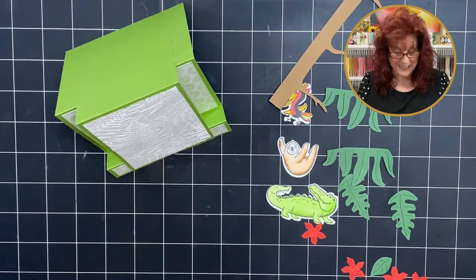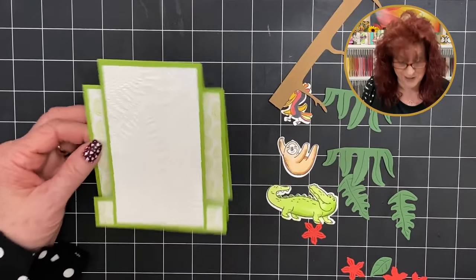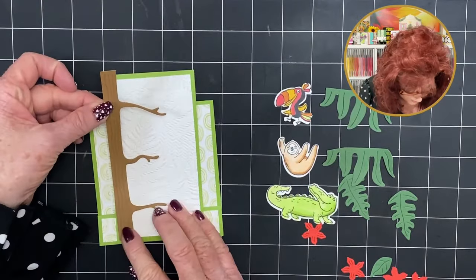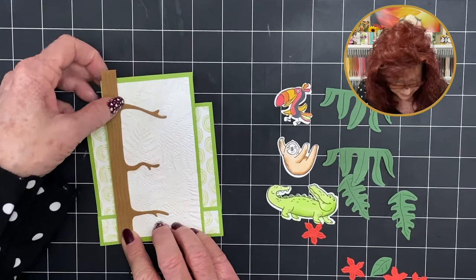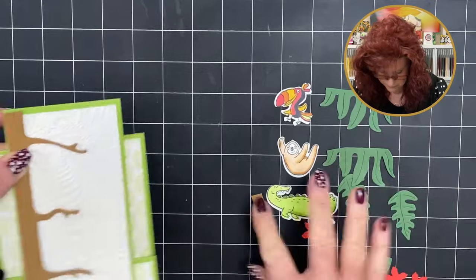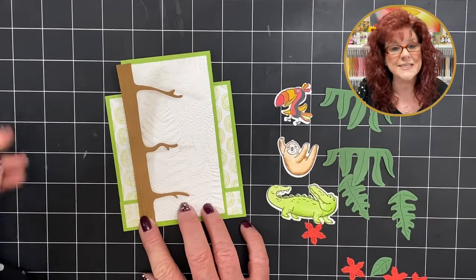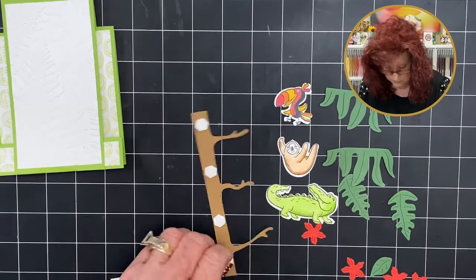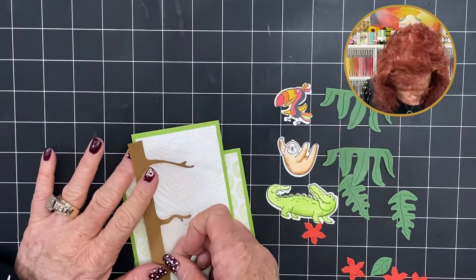Isn't that perfect? It sets up on the desk and looks like a keepsake — after we finish putting on our little critters. We have this tree that we're going to add to the front panel — it's a little long so we're just going to cut it off at the top. You can set this up on dimensionals or lay it flat. I'm going to set it up on dimensionals — take the backing off and add this right to the front of the card.